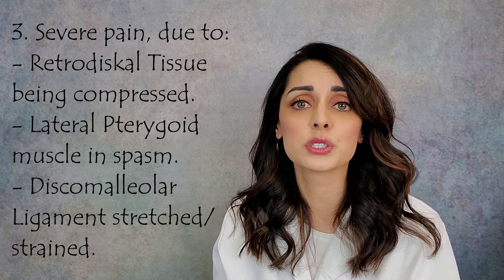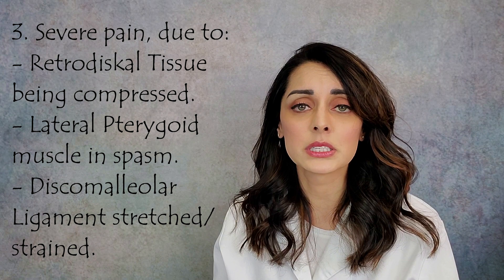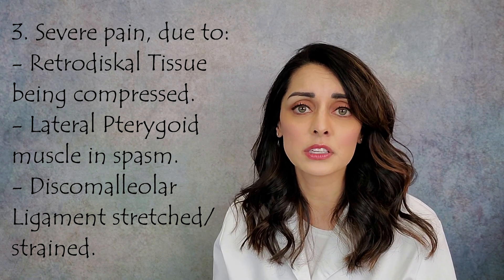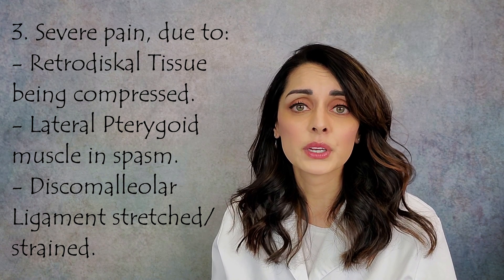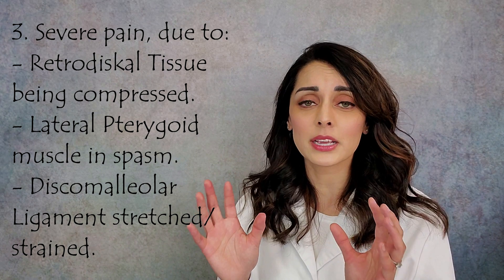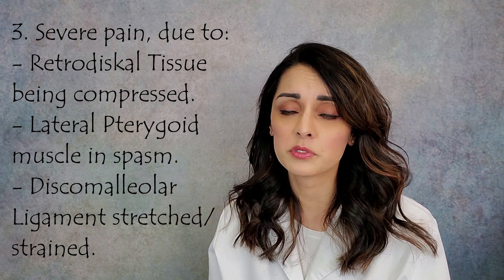The third reason this condition is so painful is the discomalleolar ligament — the ligament connecting the disc and capsule to the malleus bone in the middle ear. If that ligament is stretched or strained, it can cause lancing, jarring pains in the ear. By the time these patients come to see us, they are extremely uncomfortable and in a great deal of pain.